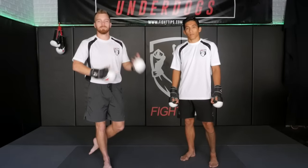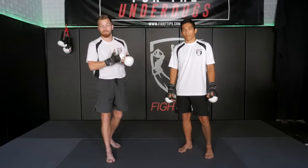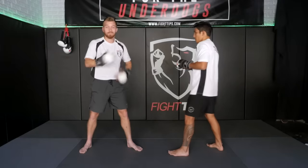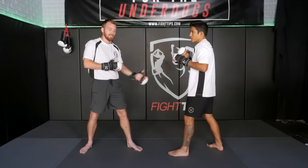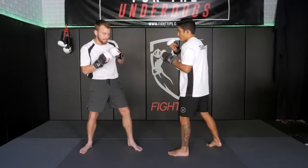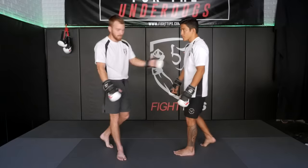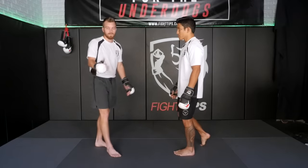Alright guys, so body shots — some people tend to have trouble with them because either they get hit in the face when they lower their level to throw that shot and they get caught, and then they don't want to throw it anymore, or they feel like they have to get in close and they're getting caught on the way in. So let's talk about some safe and effective ways to land these shots and do some damage without getting hit.